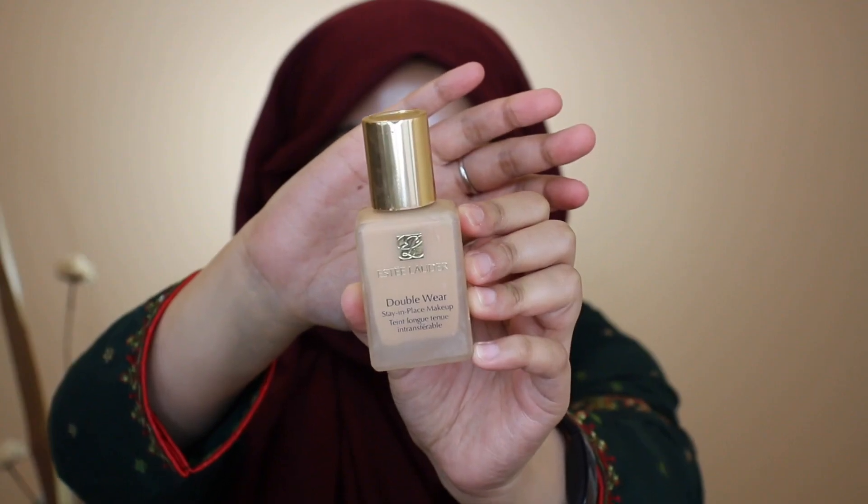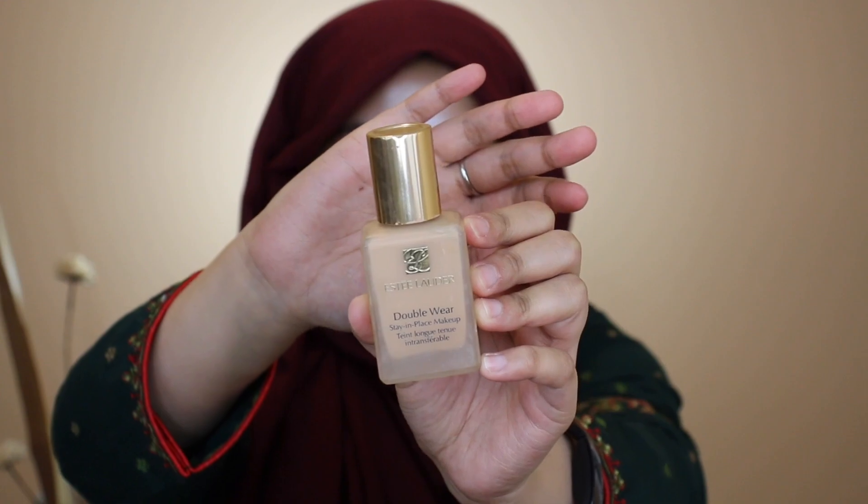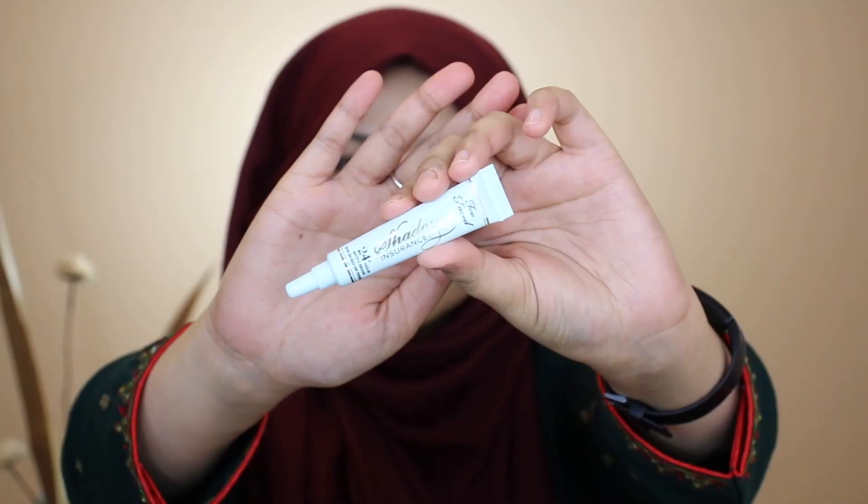For foundation today I'm using my Estée Lauder Double Wear foundation in the shade Dawn, bouncing this onto my face with my Morphe sponge. I'm applying it in sections mainly because this foundation dries pretty quickly — it's very full coverage — so I work in sections to make sure it doesn't dry and become cakey.